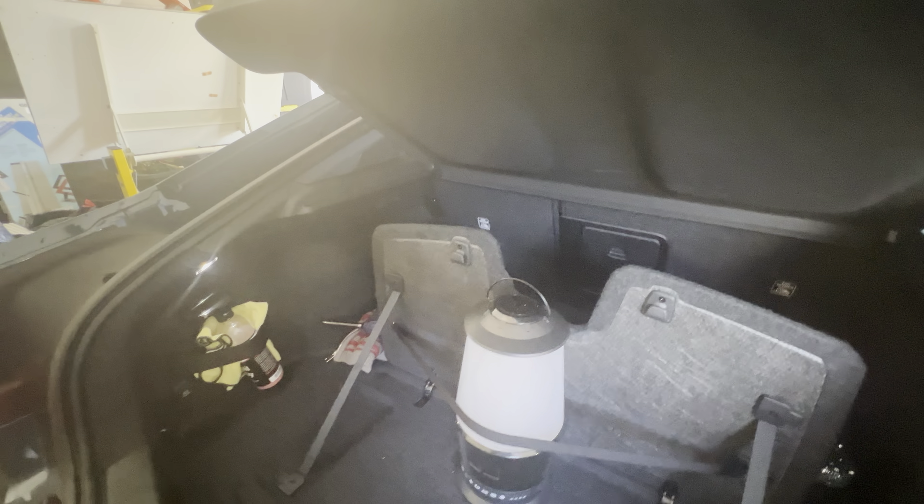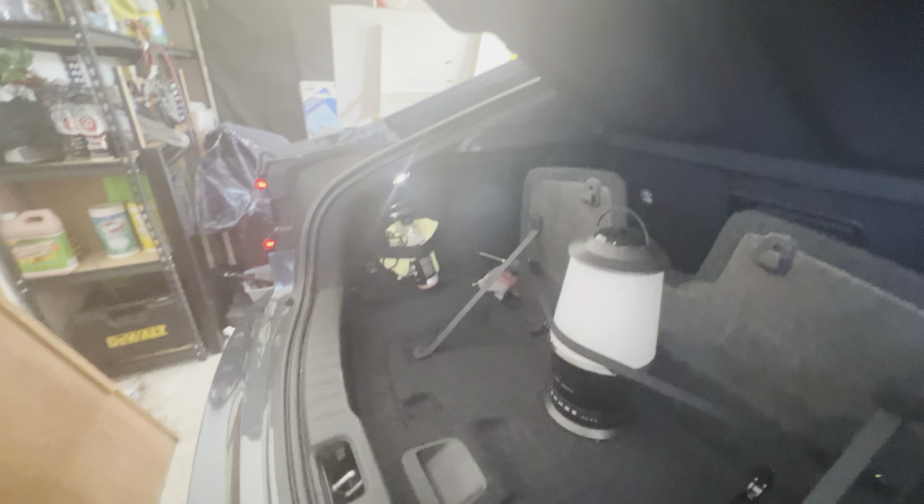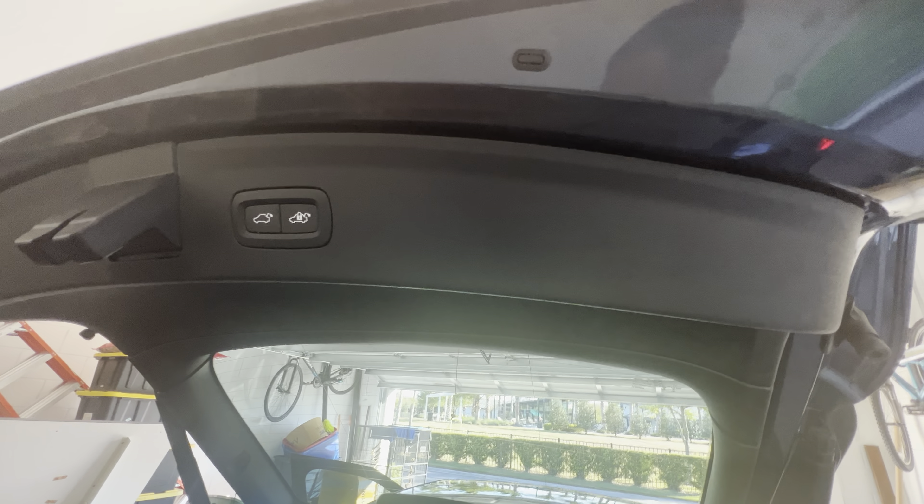All right, so here's the inside of the trunk, or the hatch or whatever you want to call it. And the only 12-volt power in this entire car — kind of disappointing — is right here in the trunk. Kind of disappointing. Not a big fan of that.